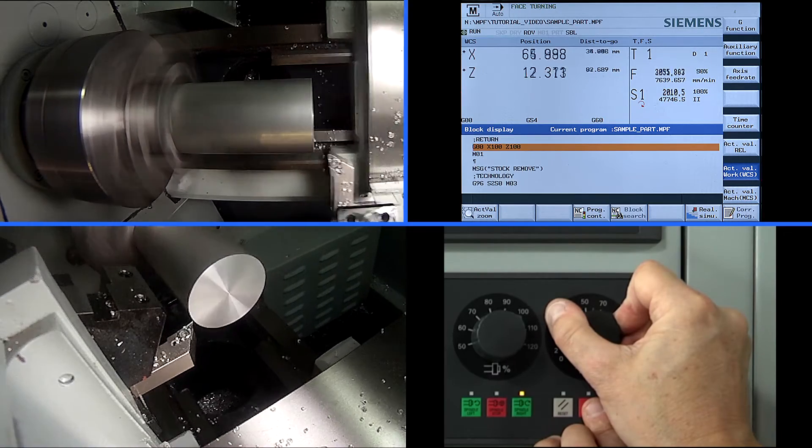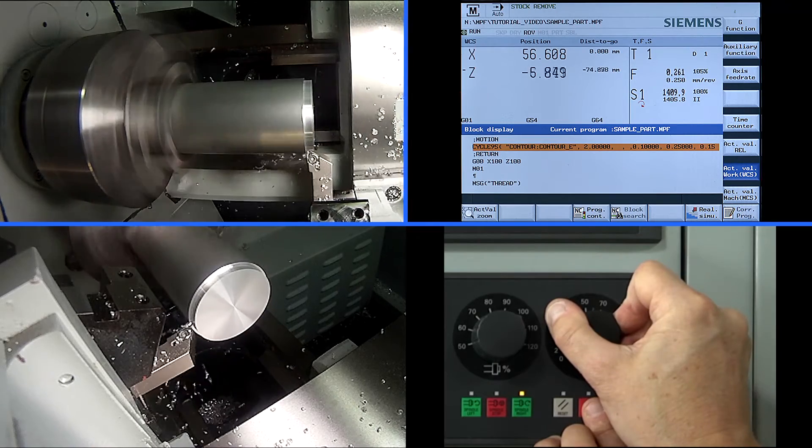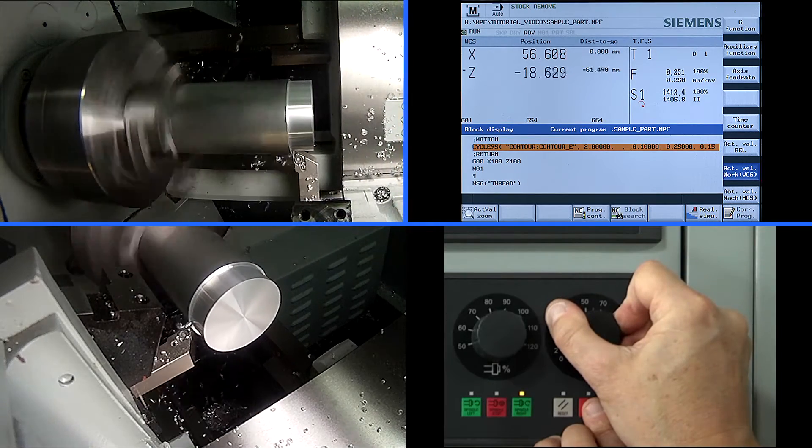Please keep your right hand on the feed rate override and your left hand ready on the cycle stop to immediately interfere if necessary.